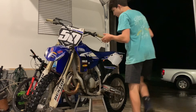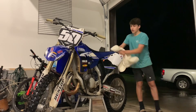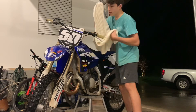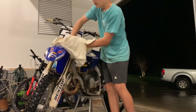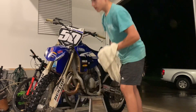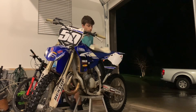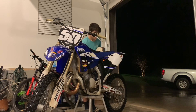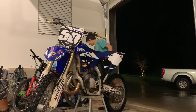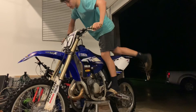Alrighty guys, so the bike's all washed up. I'm just going to dry off the plastics real quick. I didn't do a really good job washing it because I could barely see anything — it's like 8 or 9 o'clock. This bike was a last-minute decision. I'm just going to dry it off, and then it's time for a sound test. Let's start this thing up and see how she runs.